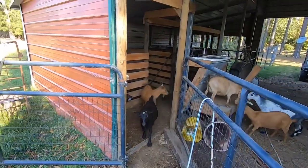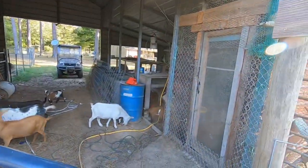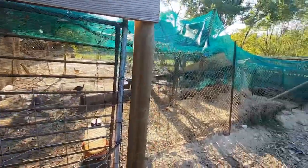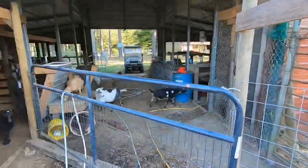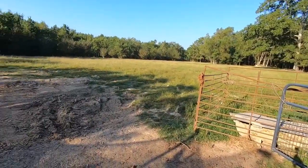This side of the barn right here is where I keep my goats. This side is the rabbit colony. This side right here is where I need to keep my cows coming in at.